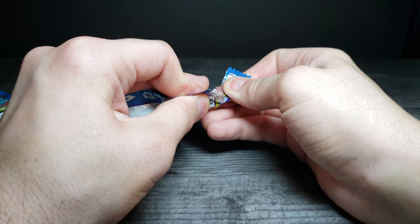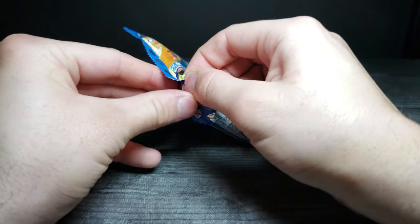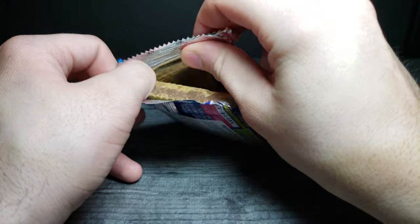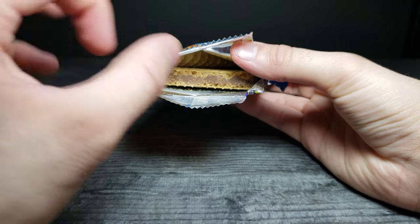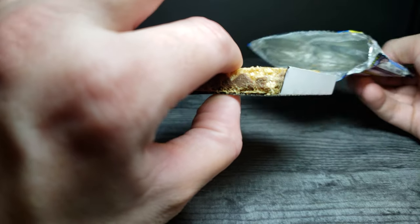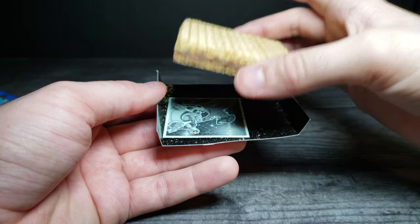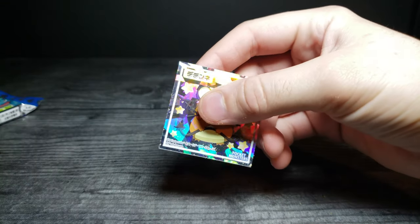This is what the inside looks like — just slide it out. It comes on a little tray. Let's see what sticker we got.